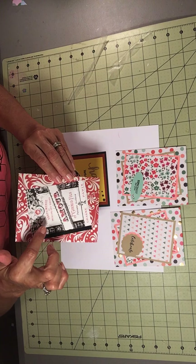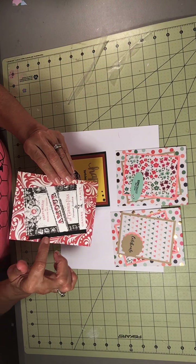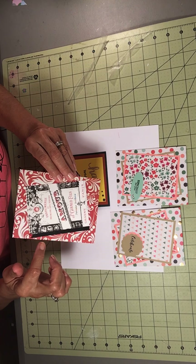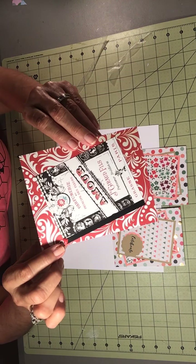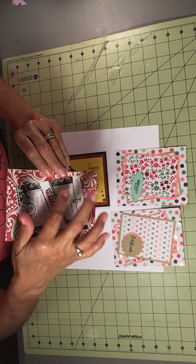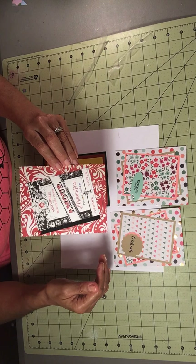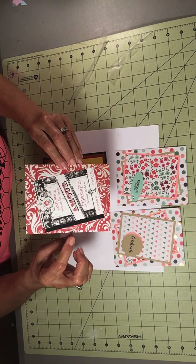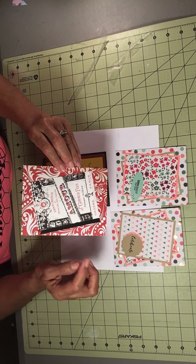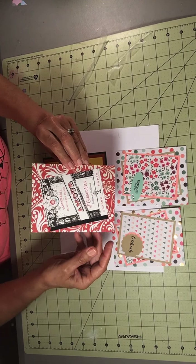This is a journaling card and I added a strip of black cardstock with an enamel heart. I didn't like it without the black strip — I should have mounted it on black paper first, but I didn't. So I decided to just add a black strip to the side and it makes it stand out.